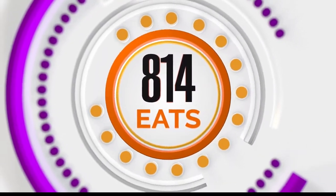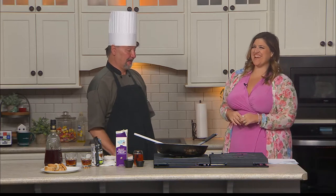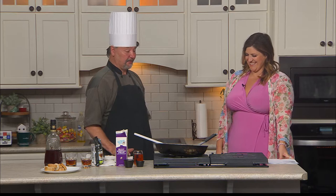Welcome in. Time for some Studio 814s. Joining me now is Chef Terry from the U.S. Hotel Tavern. Thanks for coming on the show. Thanks for having me.